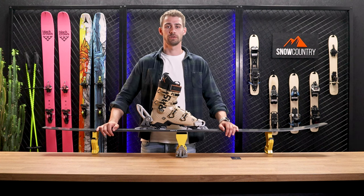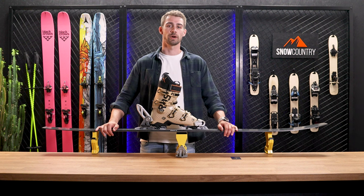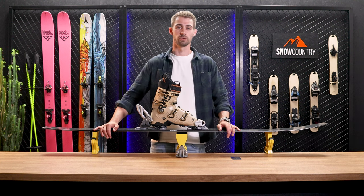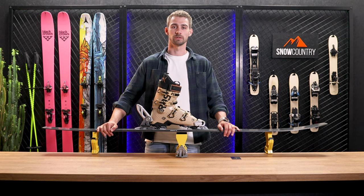And that is how you adjust your Marker Griffon binding. You are now ready to hit the slopes. Always remember to check your bindings before each ski season to ensure they are still properly adjusted. Properly adjusted bindings are crucial for safe and enjoyable skiing. If you find this video helpful, please hit the like button. Thank you for watching and enjoy the mountains.